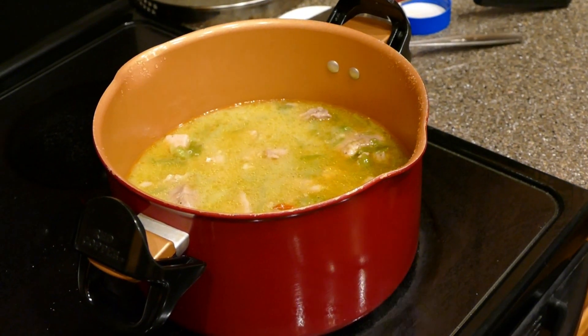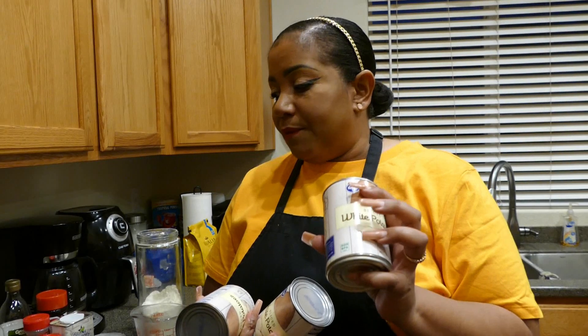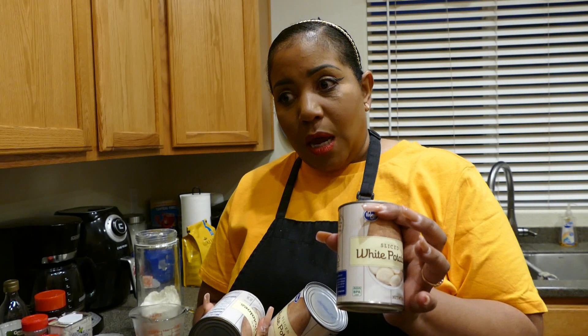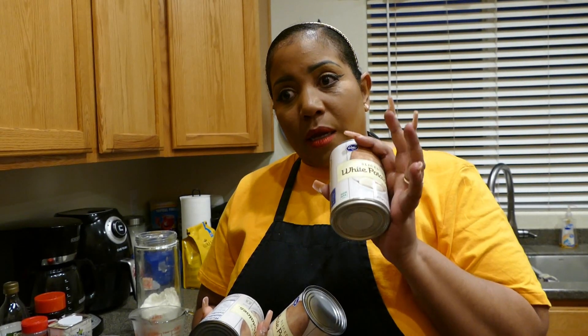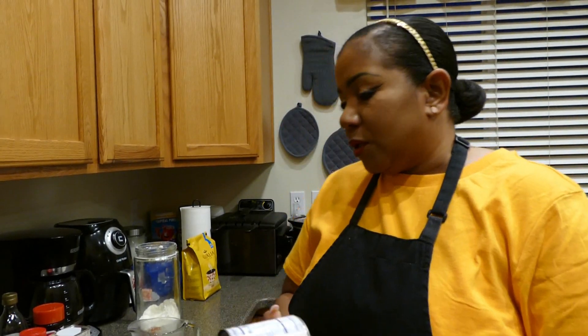When it comes back up to a boil, you're going to add in your potatoes — this is optional. I prefer it because it makes the dish more hearty. I'm going to add three cans of white potatoes. At that point, taste it and let it simmer for about three more minutes.